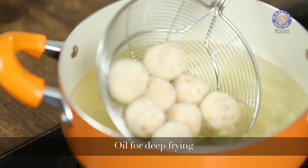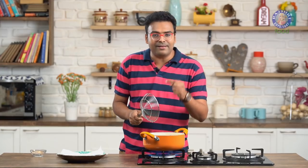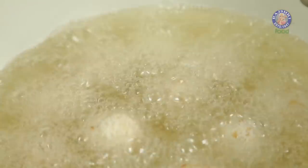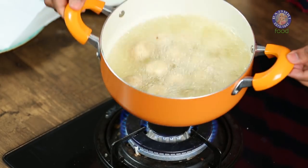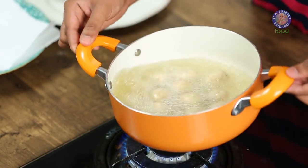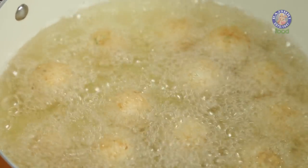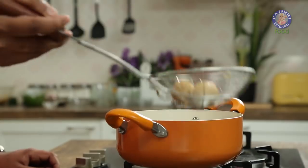Let's fry these in hot oil on high flame, because all you need to do is get a nice crisp golden-brown exterior. Do not overcrowd the pan as you would end up breaking the potato balls. Also ensure you do not stir immediately, as that would also result in breaking them. Give a light stir so the balls do not stick to the bottom. Do not lower the flame at any point — otherwise the balls would either break in the oil or start absorbing a lot of oil. Once these turn nice and golden brown, transfer them onto an absorbent tissue paper.